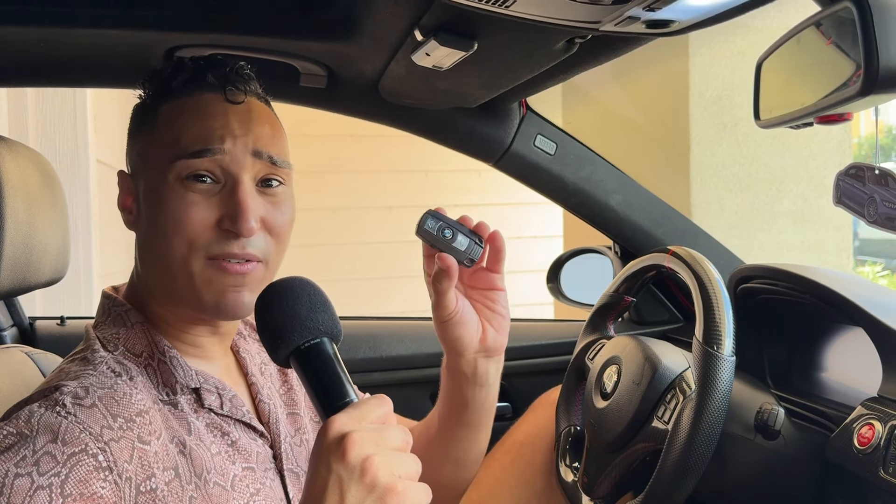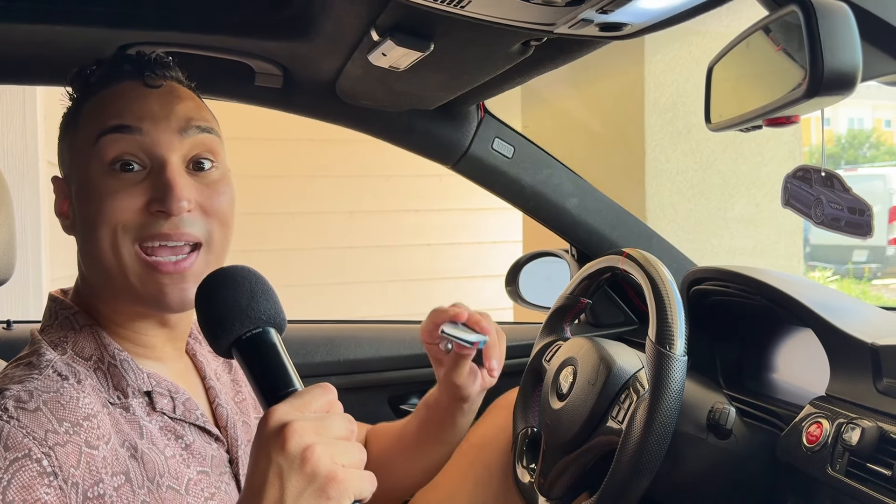The old factory key fob costs about three to three hundred fifty dollars to get a new one at the dealership and program. So if you're already paying three to four hundred dollars just for one copy of that key, why would you not want to upgrade to this kit and get two key fobs included?